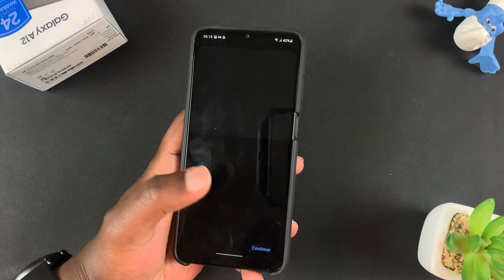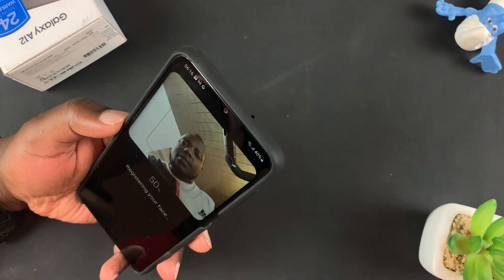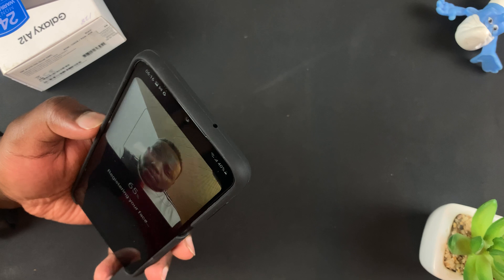You'll get a short questionnaire, like do you wear glasses. I don't, so I'll select No, and that will bring up the camera. Now all I need to do is start to register my face.